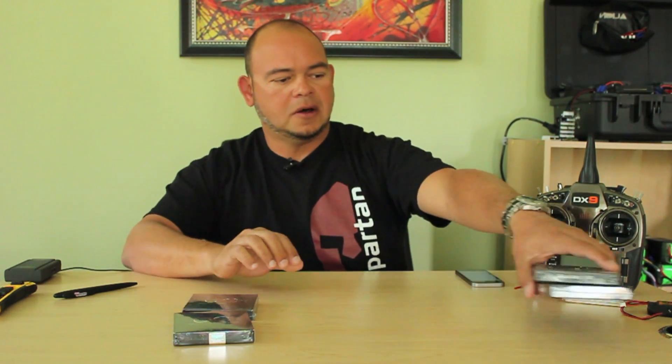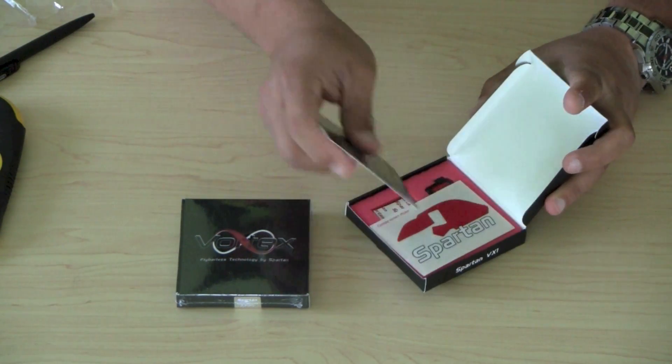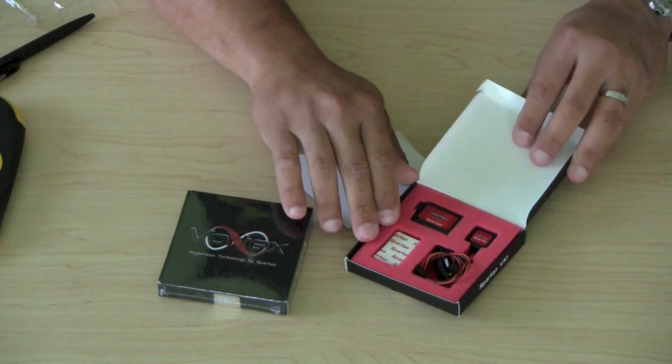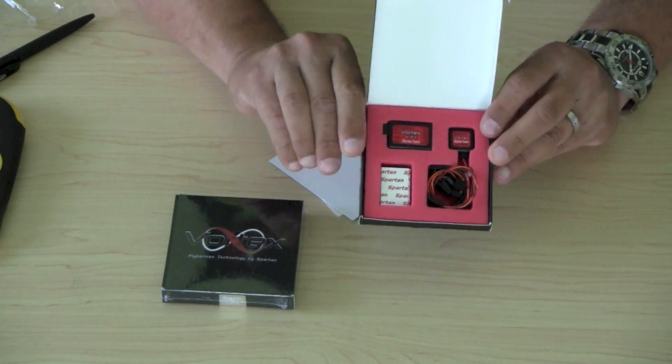If you get them like these you can also get the data pot separately. I'm going to set the ones with data pot aside and open these right here just to show you what's in the box. This one right here is the full system. As you can see, you have a sensor and a control unit and they're both separate.